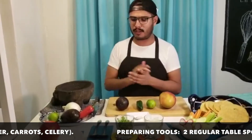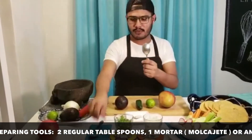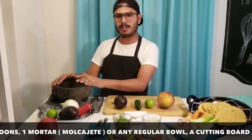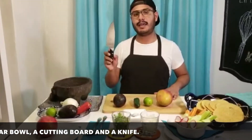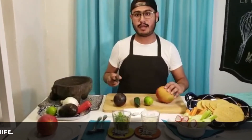To prepare the guacamole we're going to need 2 tablespoons, and we're going to need a mortar. I have the Mexican version of the mortar — the mortar is called a molcajete. A cutting board and a knife. I'm going to start off cutting this mango in half.